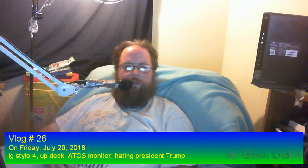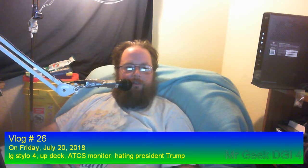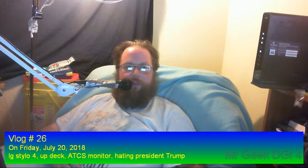Good evening, everyone. I am back. This is video blog number 26 for July 20th, 2018. Today is Friday night and like you saw on the previous graphic — I call that the slate.